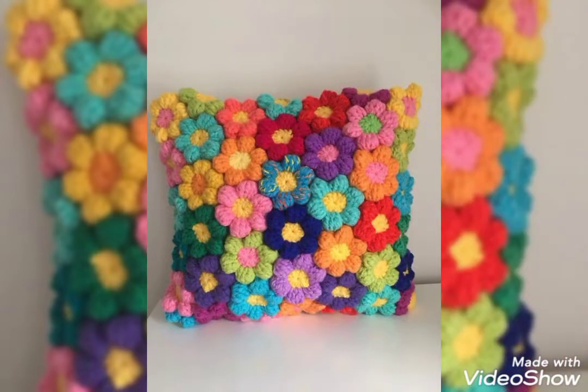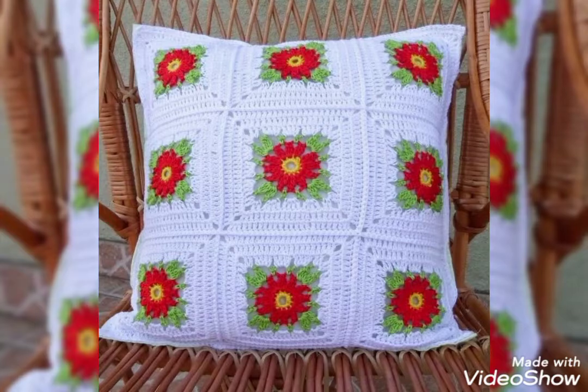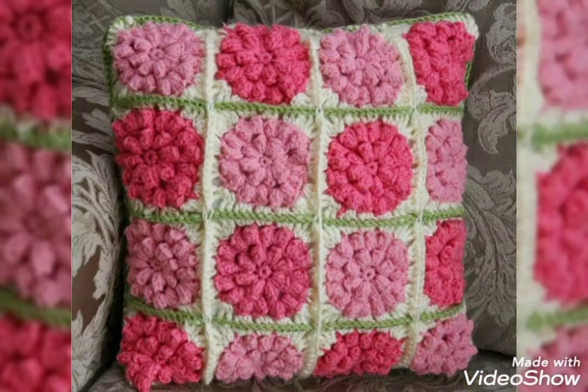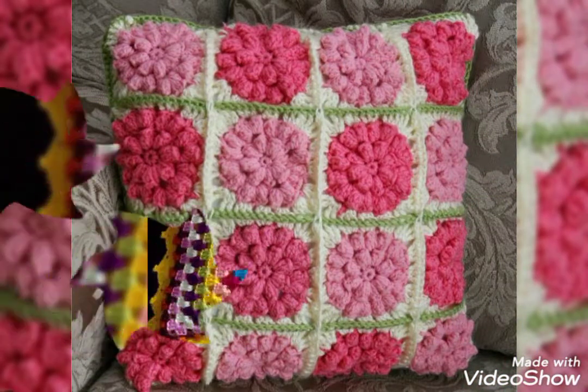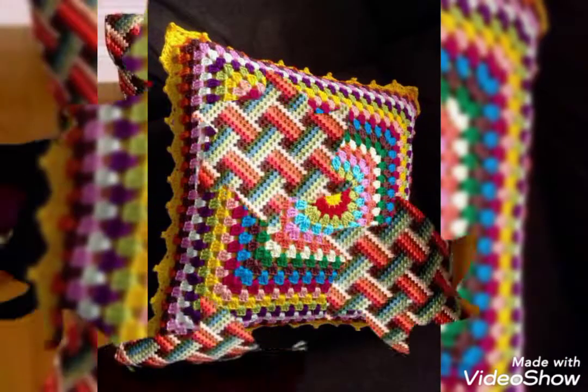Dear friends, those ladies who know how to crochet can easily make these beautiful cushions at home. These are very simple and unique designing ideas, easy to make at home. And you can also buy them from your nearby markets.